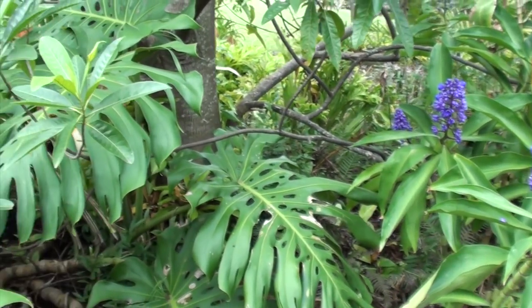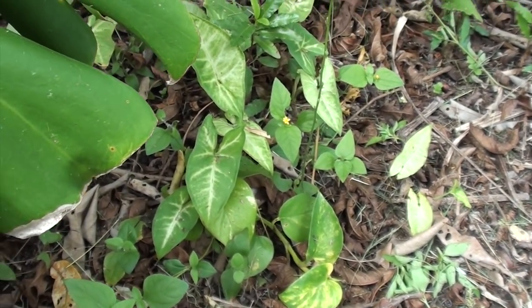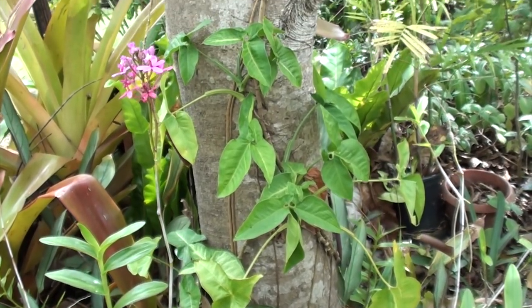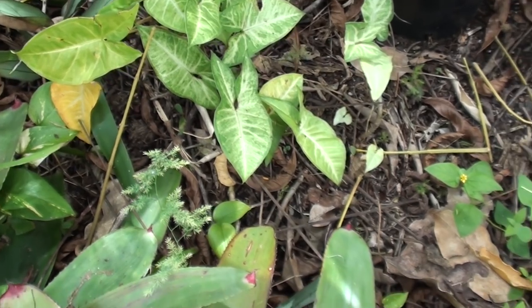First of all, we need to find a bit of vine in the garden. Here's one, there's some more, here's one growing up the tree, and here's a bit of a different one growing along the ground.